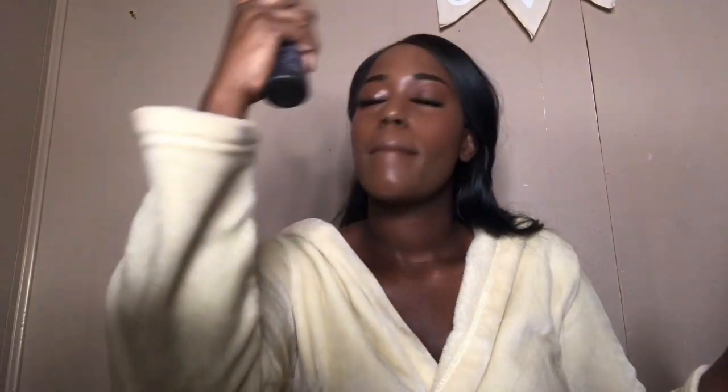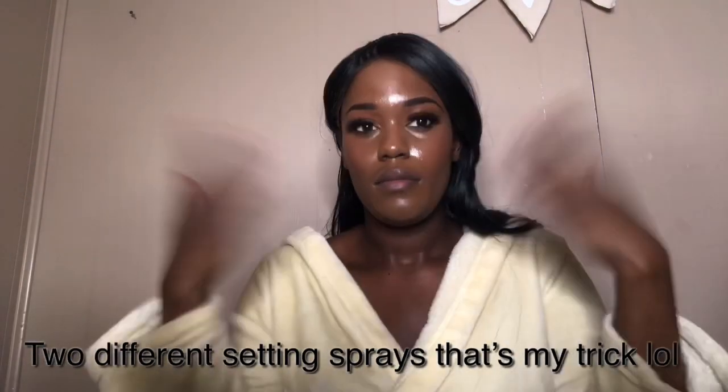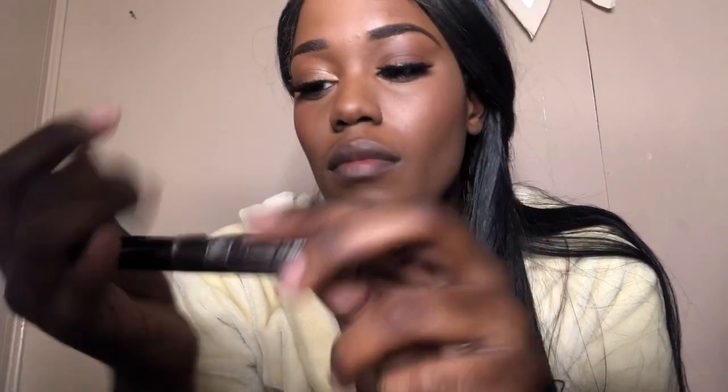I'm going to use my all-time favorite Urban Decay All-Nighter Setting Spray — y'all already know the drill. I used two sprays and I like that because it leaves my face matte. I'm going to use this RK Brow Mascara from Holly's beauty supply store just to set my brows in place. I also wiped off my lips from the excess powder.